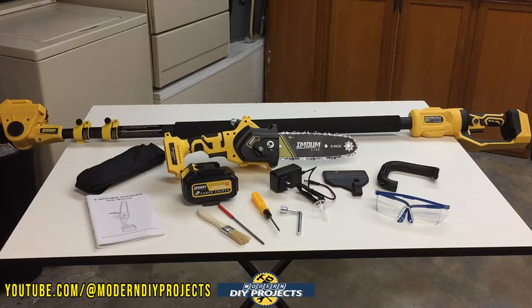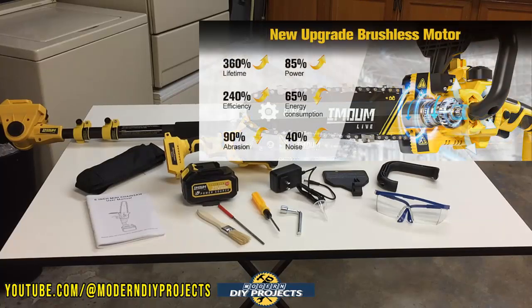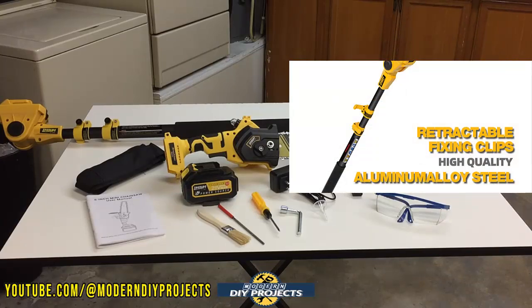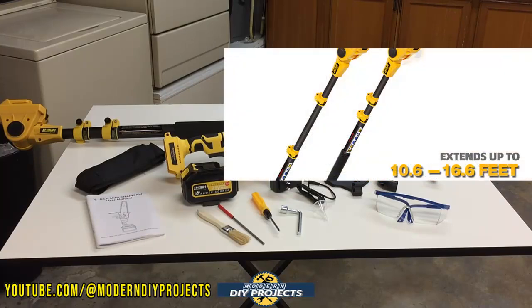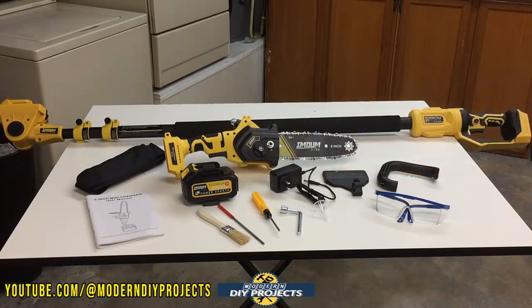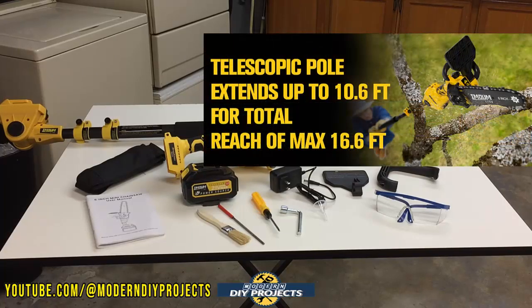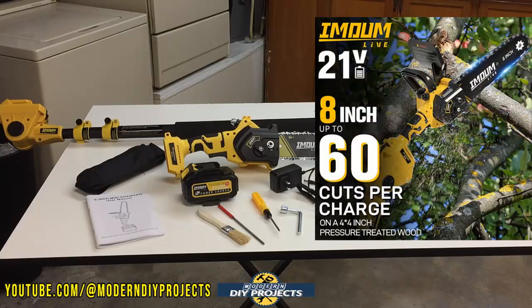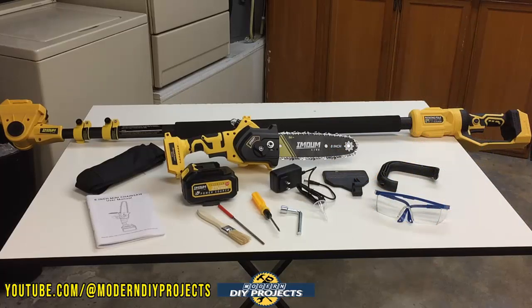The chainsaw itself measures 20 by 5 by 5 inches and only weighs 2.7 pounds. The pole closed is 4.4 feet in length; extended, it goes out to 9 feet. The pole and chainsaw together come out to 6.2 feet when fully compressed and 10.6 feet when fully extended. The cutting height you can reach is up to 16.6 feet — assuming a 6-foot-tall person using the saw, you add 10.6 feet, reaching branches 16.6 feet in the air without ever stepping on a ladder.